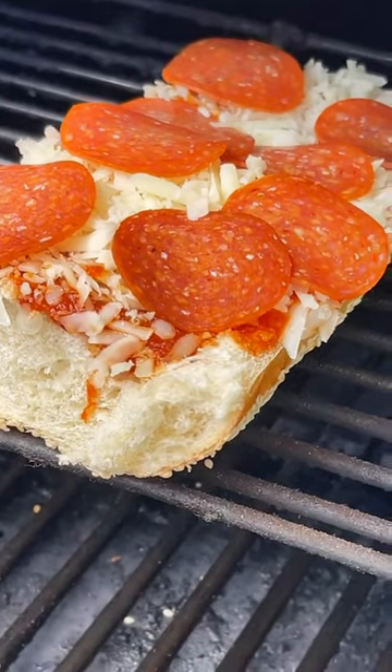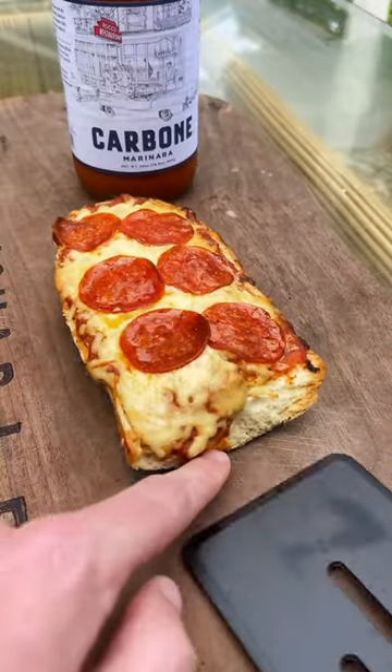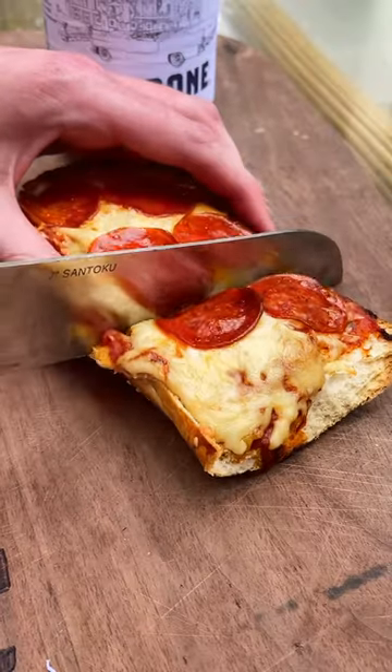400 degrees, 15 to 20 minutes. Listen to how crunchy this is. These are so damn good and easy. Your dad will love you.